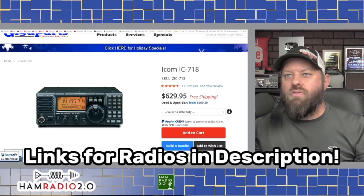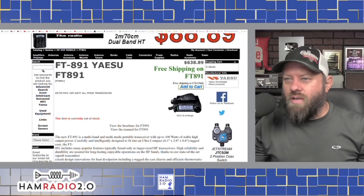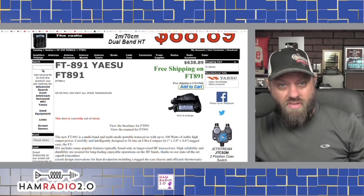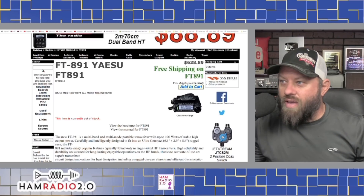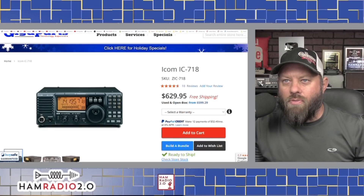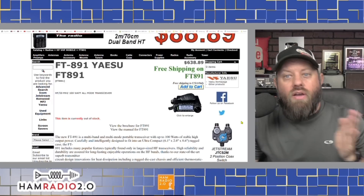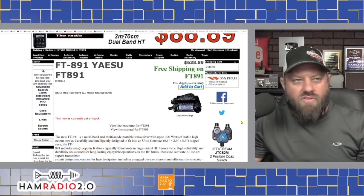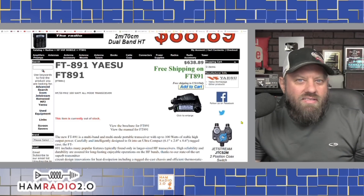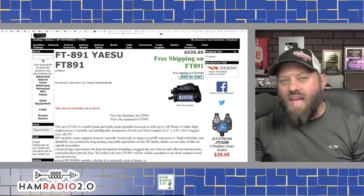Links for this and everything else will be in the description below. I checked several websites including R&L, one of my favorite retailers — they have daily specials on their front page. But everyone's out of stock on the Yaesu FT-891 right now. This one is about the same price as the IC-718 — the 718 is $629.95 and the FT-891 is about $639. R&L is out of stock, Gigaparts is out of stock, and two or three other websites are all out of stock right now due to holiday shopping.